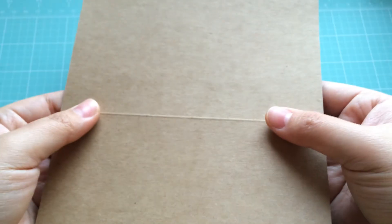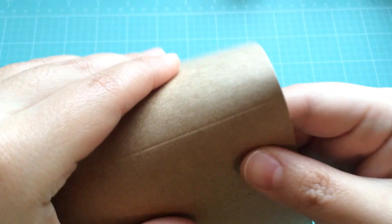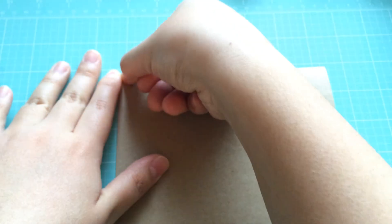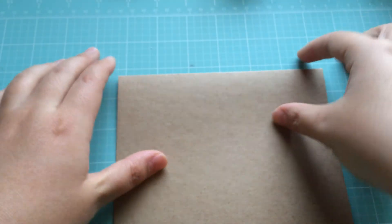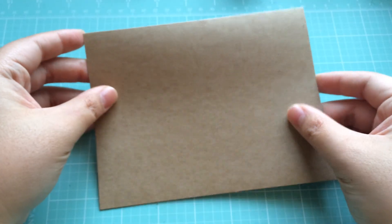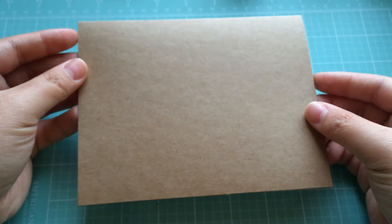We're going to start with a regular card base. This is from Recollections — it is just a craft card base. I like to do this with cards that I'm making a mass amount of because they already come with the envelopes, so I don't have to worry about making envelopes. I can just decorate the envelopes if I want to.